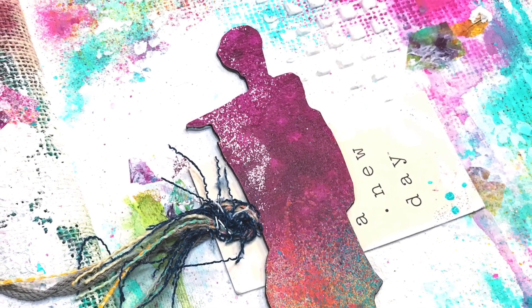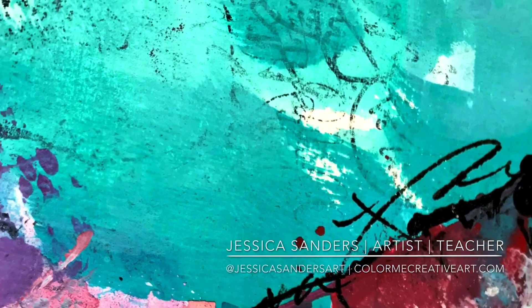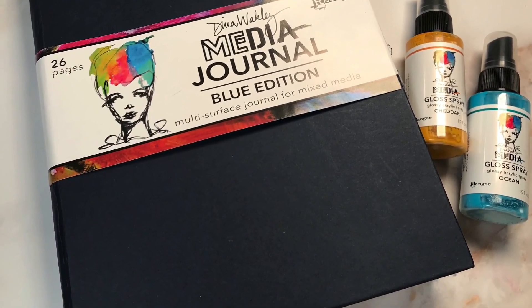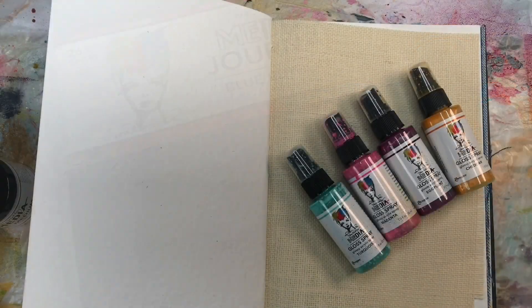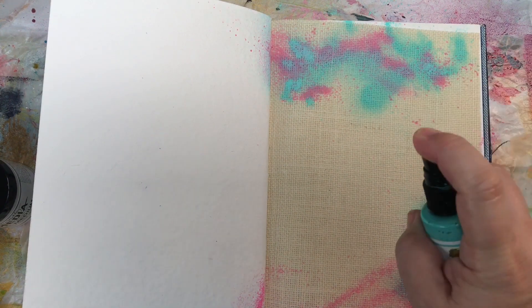Hello my artsy friends, Jessica Sanders here today for the Ranger blog. I'm super excited to be here. I want to share a great way to create a cohesive two-page spread in the blue journal with the white burlap and the watercolor paper. I found it a little bit challenging sometimes to combine two different types of substrates, so I thought this would be a really fun challenge.